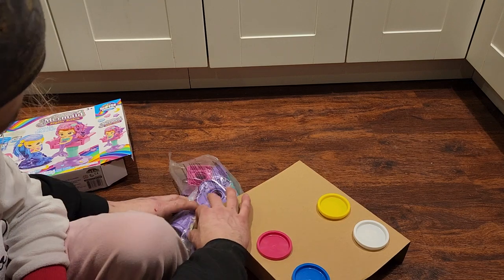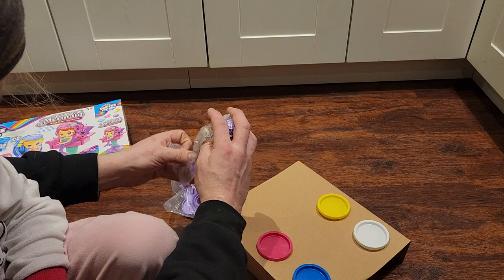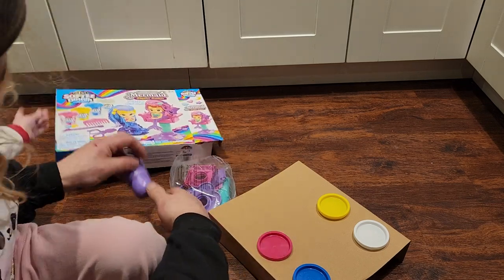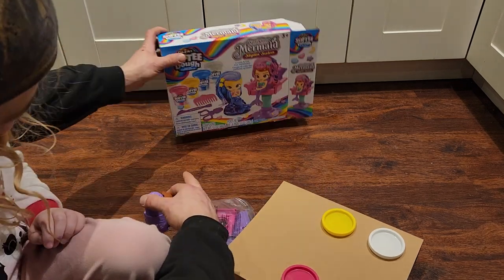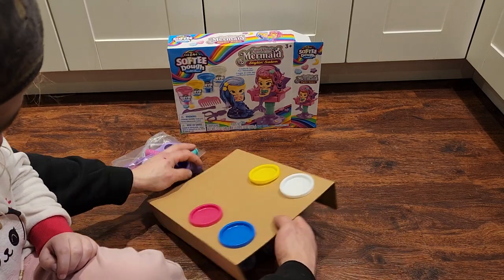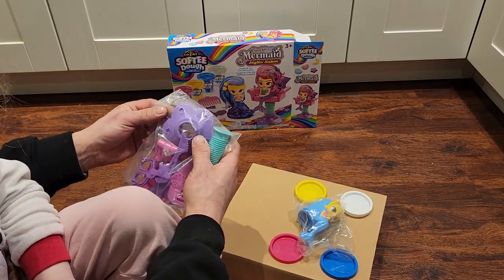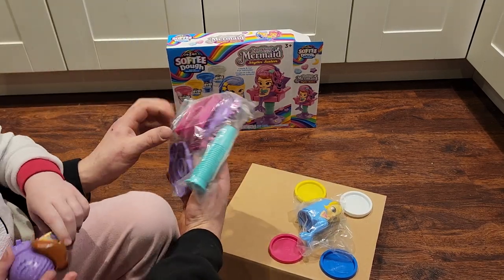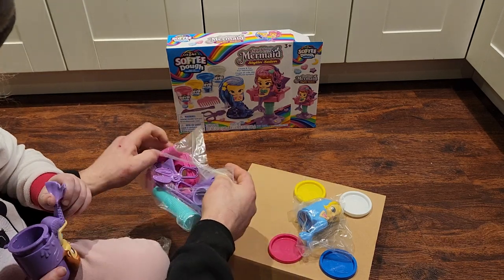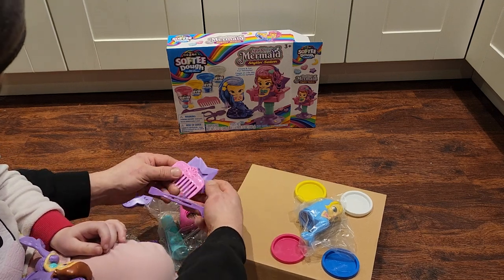Alright. We got a mermaid here. Let's open it up. We got it all — we got all the stuff out of the box. We'll set up the boxes right here so we can see it. There she is. Let's set up the chair. We got some scissors for cutting the hair and a comb for combing the hair.